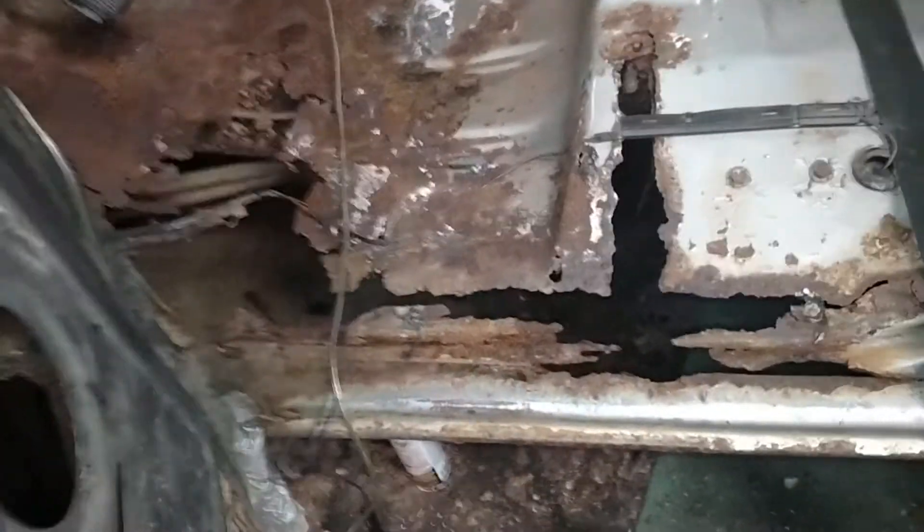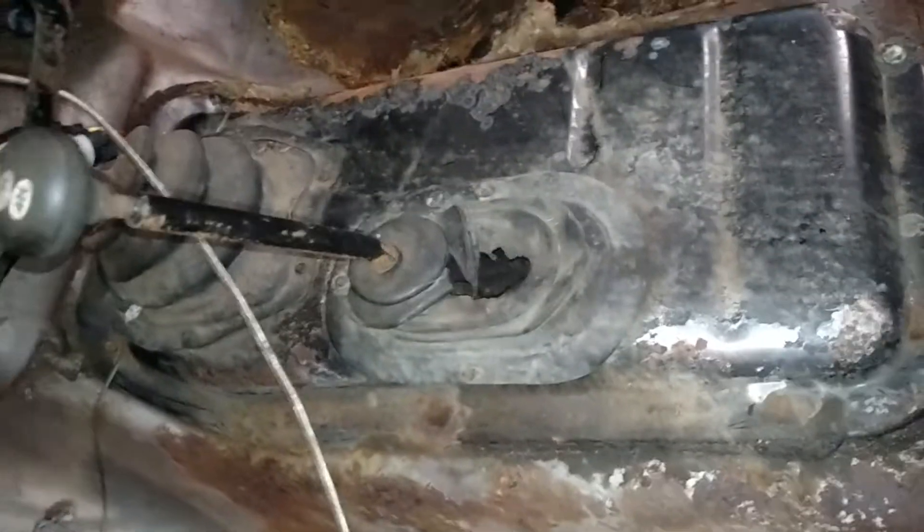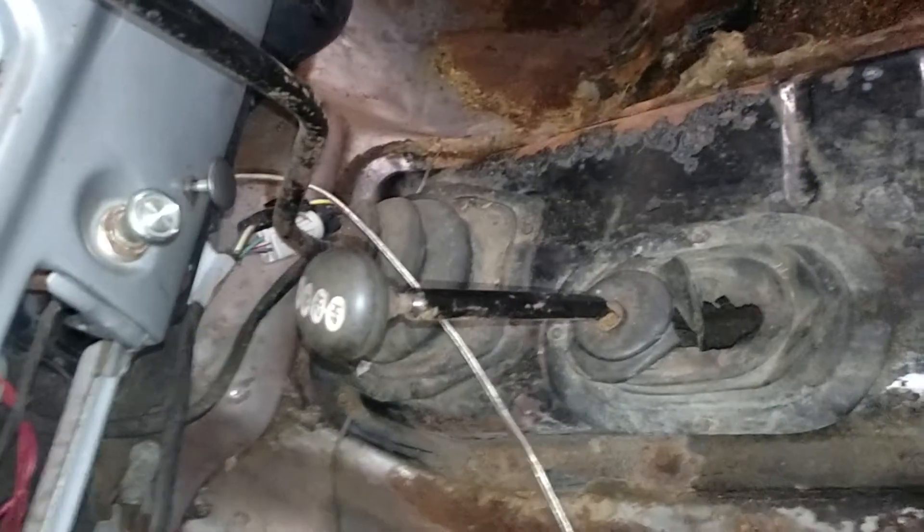Torch has got a little work ahead of him. There's big holes all over. Kind of surprised to see this nice cover on there for the gear shift and stuff.